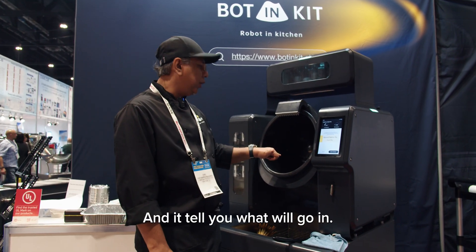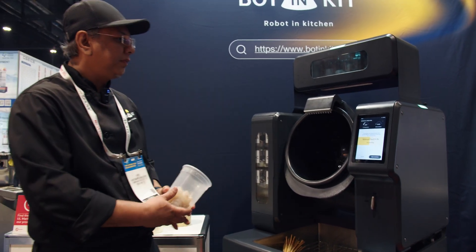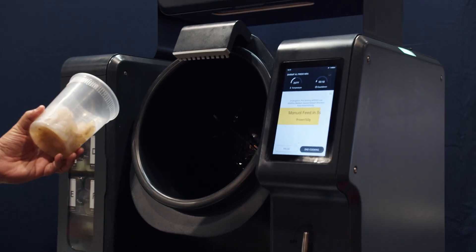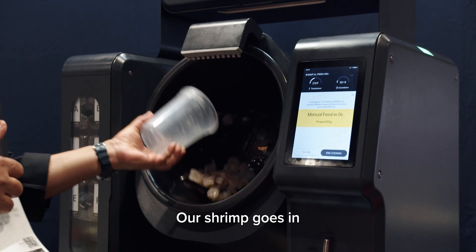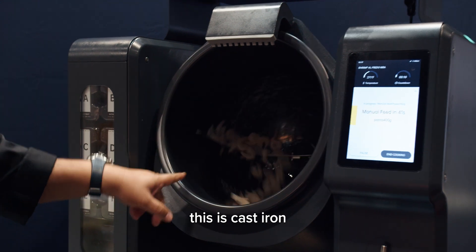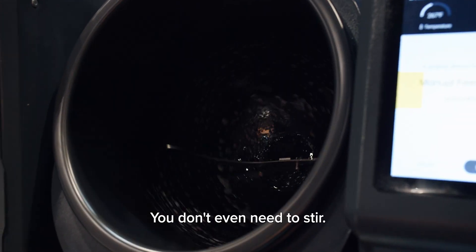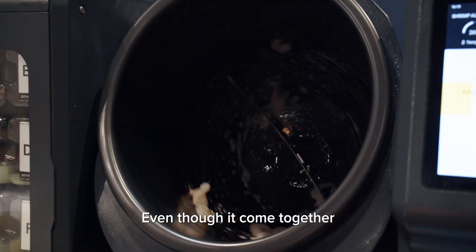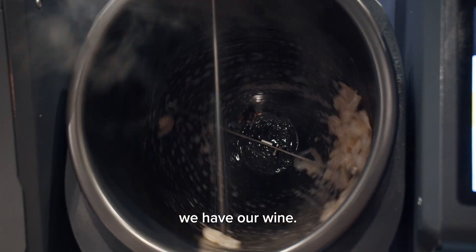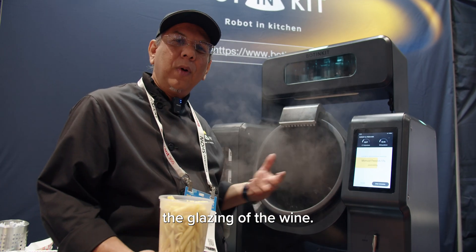It will tell you what to add. We have our oil inside — pump it in. In about 7 to 8 seconds, it will tell you the next step. Our shrimp goes in. This is a cast iron — the shrimp doesn't stick to the pot. You don't even need to stir, though it comes with a silicone spatula for you to move things around. We have our wine now. It glazed the whole thing. I wish you could smell the glazing of the wine.